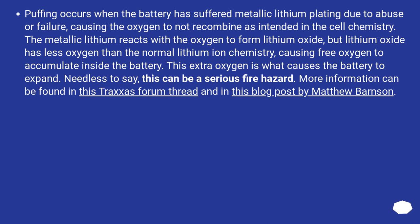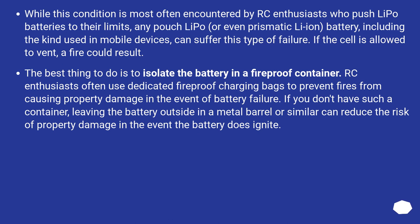More information can be found in a Traxxas Forum thread and in a blog post by Matthew Barnson. While this condition is most often encountered by RC enthusiasts who push LiPo batteries to their limits, any pouch LiPo, or even prismatic Li-ion battery including the kind used in mobile devices, can suffer this type of failure. If the cell is allowed to vent, a fire could result. The best thing to do is to isolate the battery in a fireproof container. RC enthusiasts often use dedicated fireproof charging bags. If you don't have such a container, leaving the battery outside in a metal barrel or similar can reduce the risk of property damage.